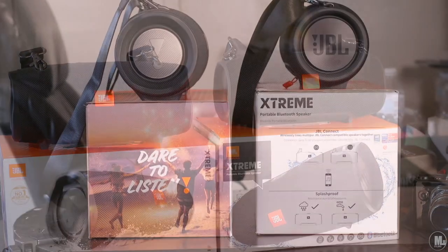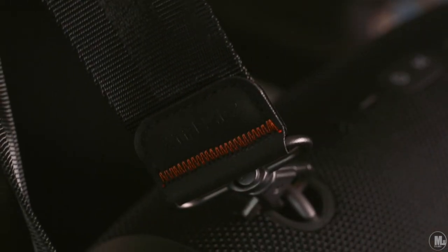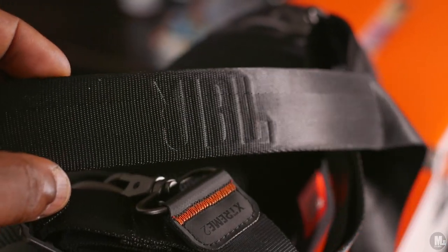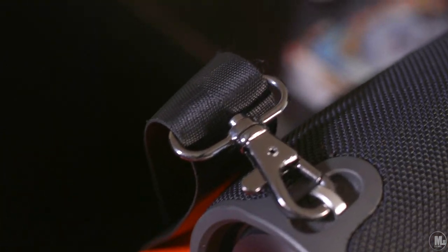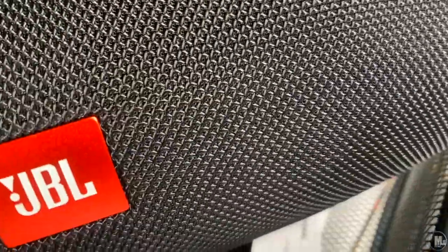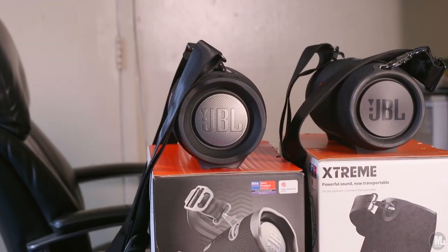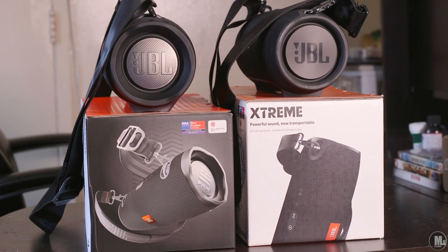It looks nice — some design elements look better than my speaker. For example, I like how the strap looks with the JBL logo and branding on it. I also like how the buckles on his strap have a brushed aluminum look compared to my chrome look — I actually like both. On his speaker, the rubber pieces on the feet and edges are slightly translucent; if you pay attention you can kind of see through them a little bit, which is kind of cool.